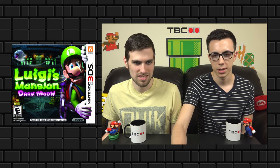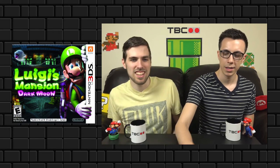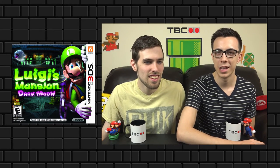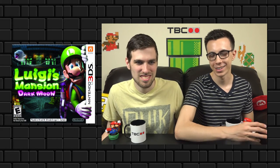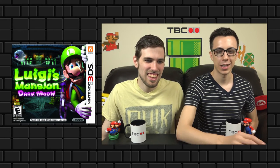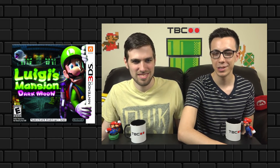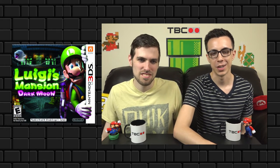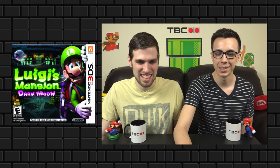This is Luigi's Mansion: Dark Moon — he's got that popping-out effect going on again. I also like all the little ghost eyes in the logo; that's very clever. It almost looks claymation, which is pretty cool. They do a good job showing Luigi's fear, which is the best part of those games — it's what makes the humor.